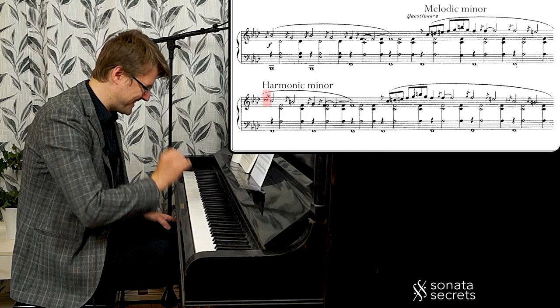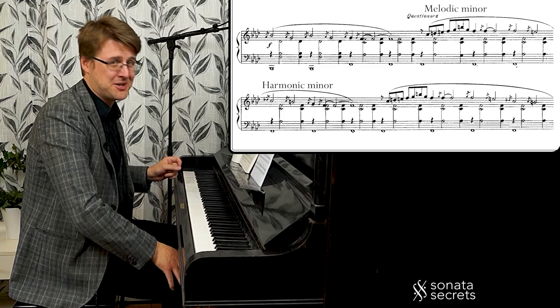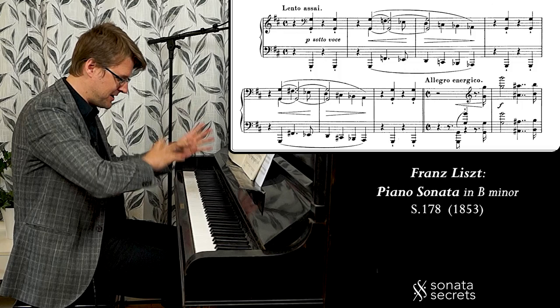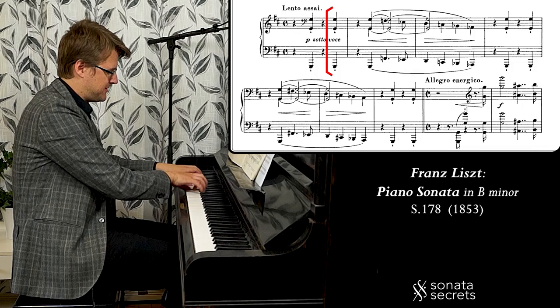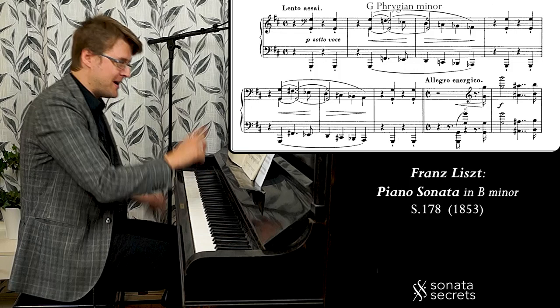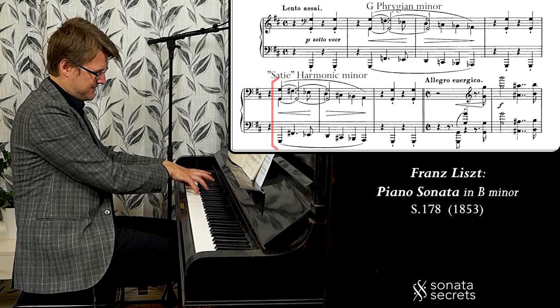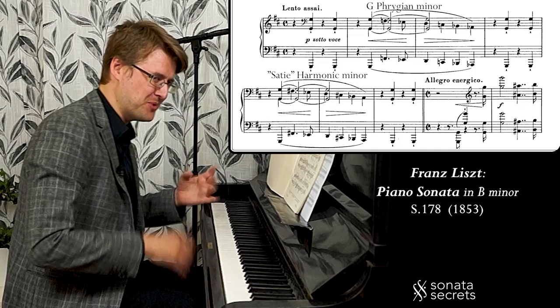That's the most pressing scale, in a way. I'll just mention another piece — the Liszt B minor Sonata. It starts with a scale in the low register that acts as a very important motif for the whole sonata, coming back in the middle and at the end. We're in G minor, but the second scale is actually this harmonic minor Satie scale. So that's your weird vibes in that piece as well.